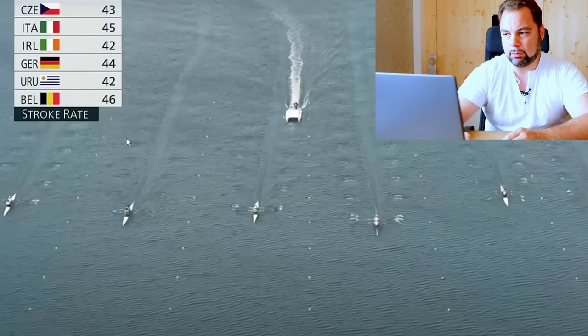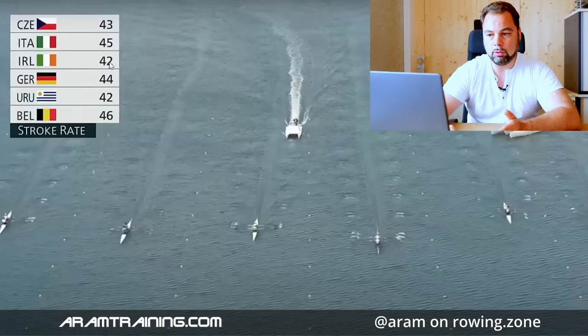This is about 100 to 150 meters into the race. Germany at 44 in the lead. Ireland — they're going to be Olympic champions later on — not in the lead, they're right here.